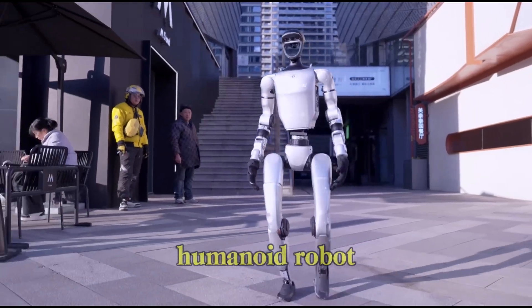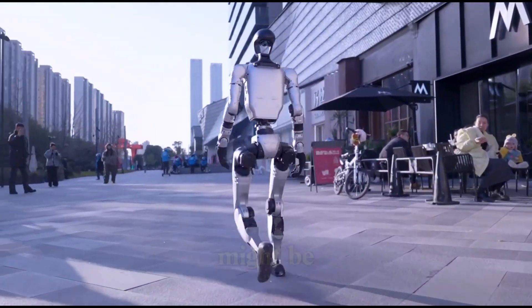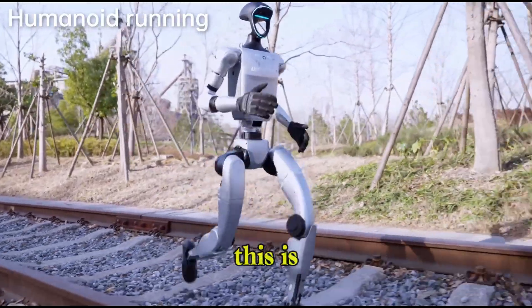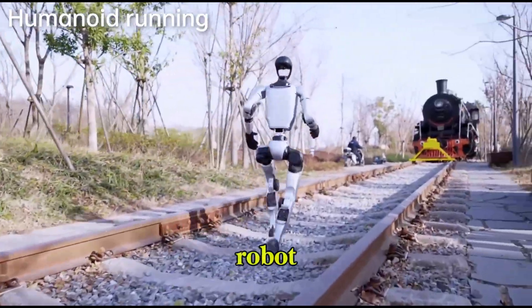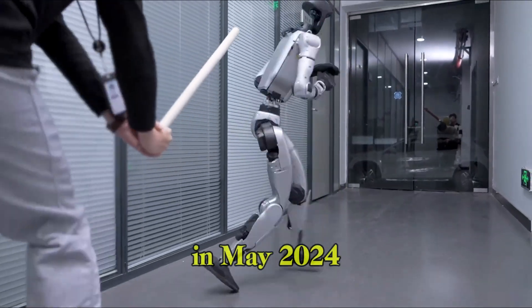Is this the smoothest humanoid robot we've seen to date? According to its creators, it just might be. And after watching it in action, it's hard to argue. This is the Unitree G1, a next-generation humanoid robot that's been generating buzz since it was first announced back in May 2024.